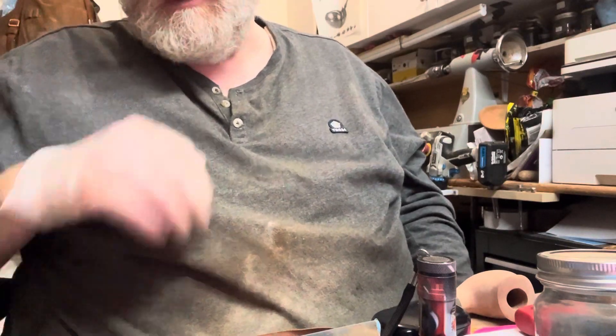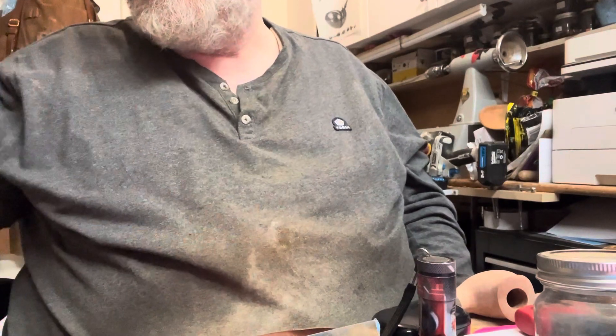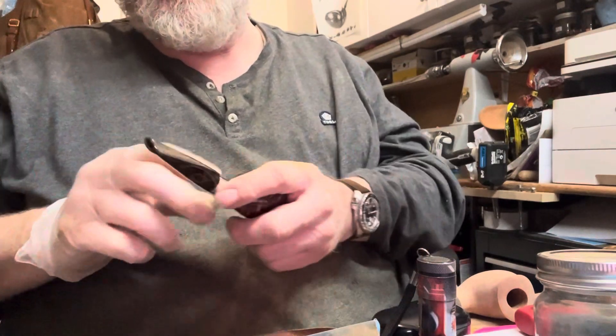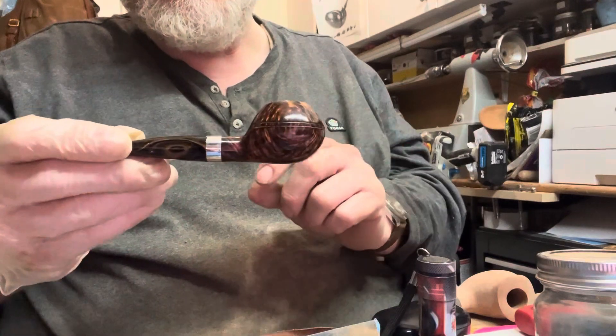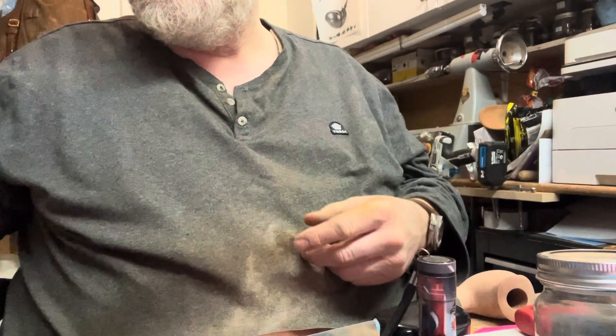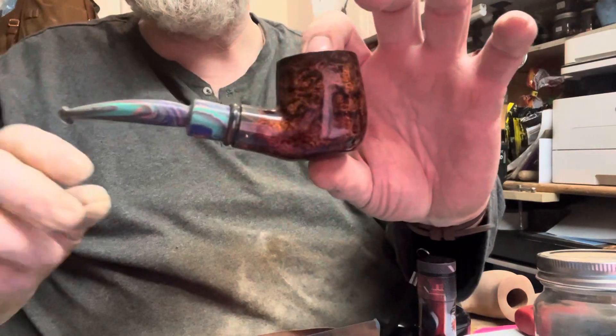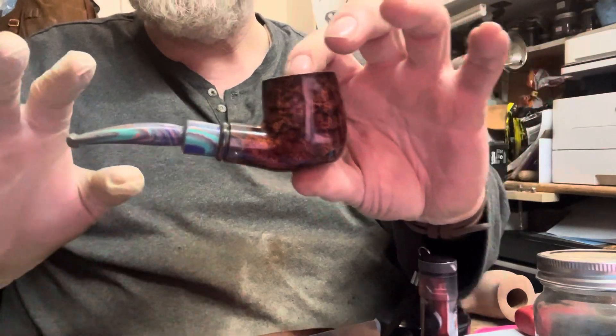Hey guys, just a little clarification. I made a mistake in the pipe numbers in a couple of my videos. So the pipe that was called 801 is actually pipe 799. This is the pipe which I kept for myself, 799. Pipe 801 is this pipe here, which is not available.